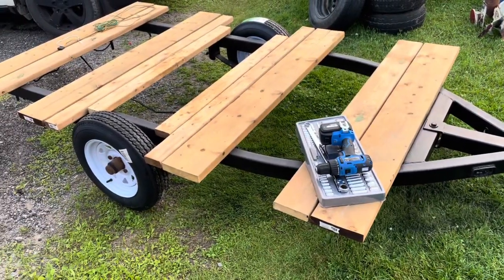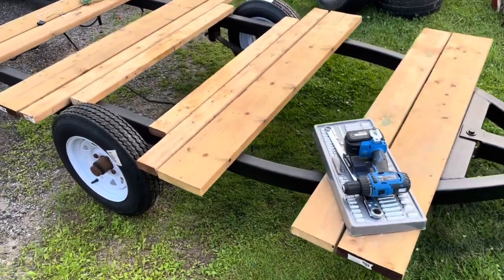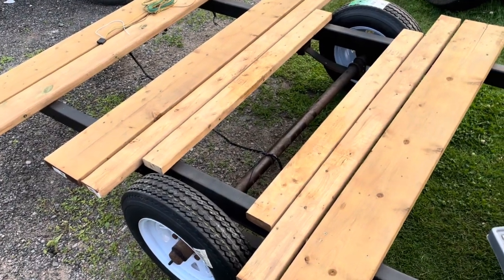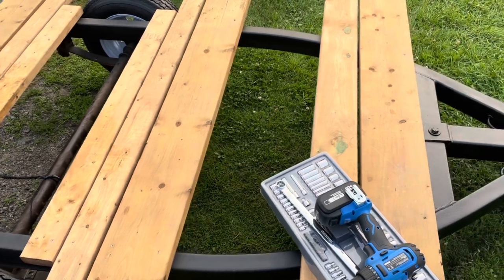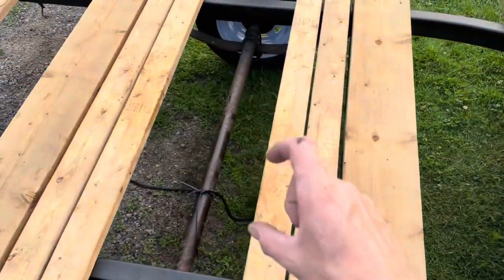She's looking good — got her mostly painted up, scrubbed most of the old loose paint off the best I could. Put some more boards down. I got different sizes — eight inch boards, six inch boards, four inch boards — but they're all two inch thick.